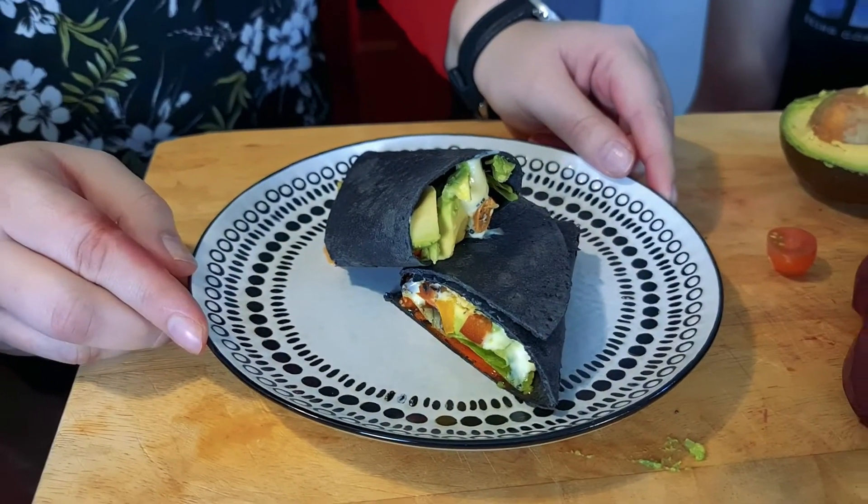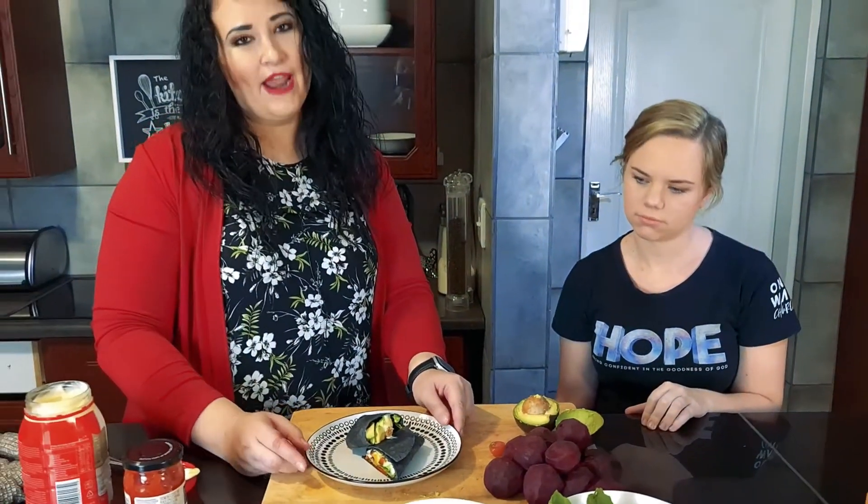Okay guys, and there you go — there's a nice wrap! You don't have to throw away anything; you can use anything in these wraps and they are so delicious and super healthy. Okay guys, that's a wrap — bye!